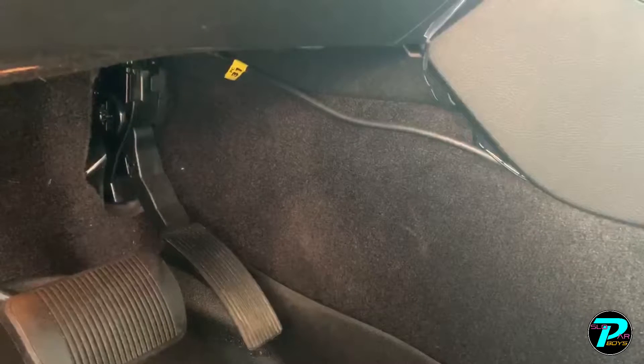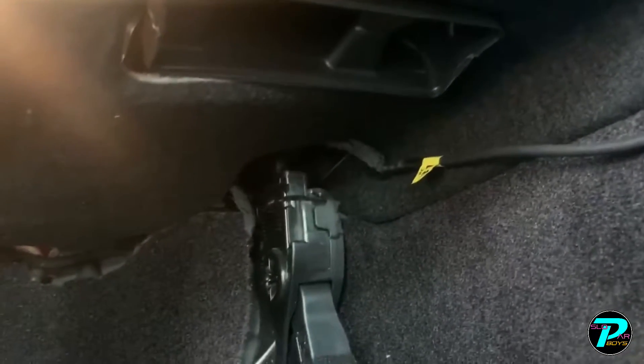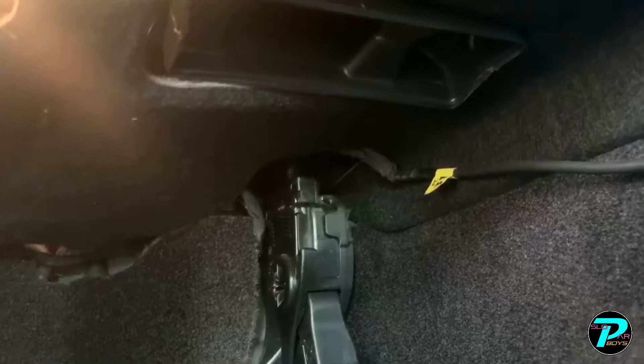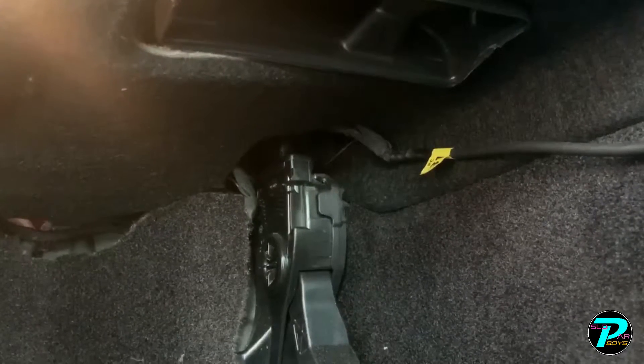The next thing we're going to do is show you how to install it. It's really easy — less than a 10-minute process. Anybody can do it. If you can unhook two wires from each other, you can install it. You can see the PC-31 wire running from my gas pedal into the Pedal Commander. I've fished it up between my center console to get it hidden away. Basically, you unplug the connector on top of the gas pedal module, plug in the two wires from the Pedal Commander, and replug everything back in. Just follow the instructions — it'll take about five to seven minutes depending on how agile you are.